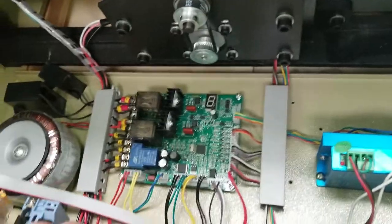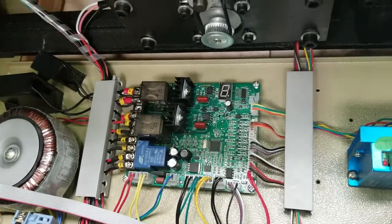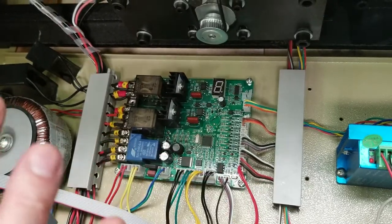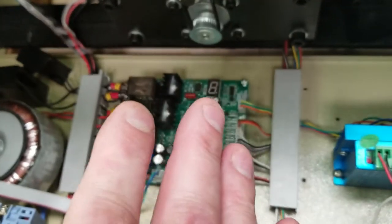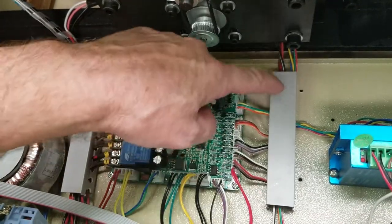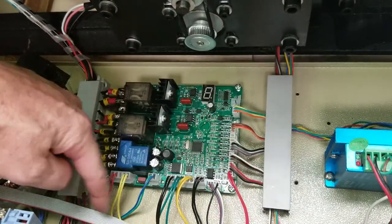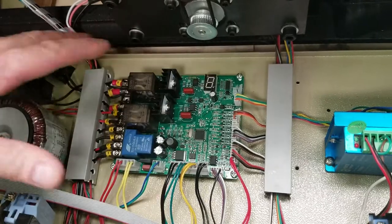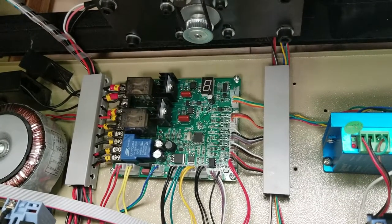We're going to be taking out this main board here. One thing you want to do before you touch anything in here, before you take any wires off, take a nice clear close-up photo of this board showing all the wires coming out of here — all the wires on this side, this side, and the board — so it will help you make sure everything is back in the correct order.